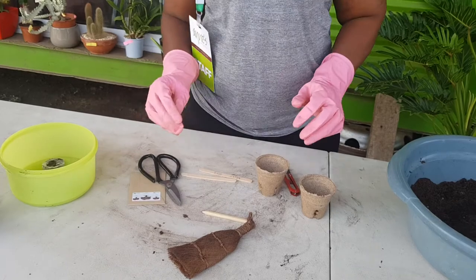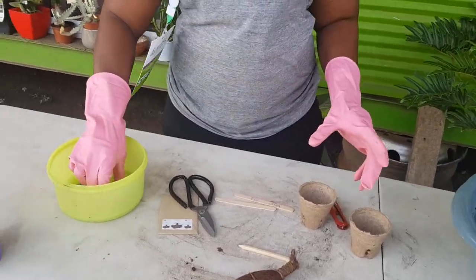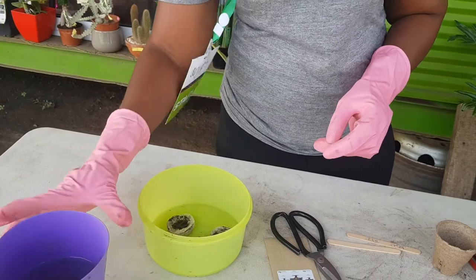So let's get started. Juliet, have our discs expanded? I think we need to put a little more water into this.